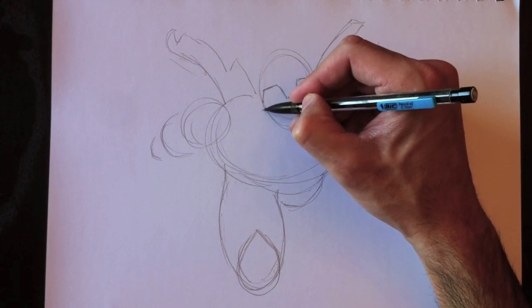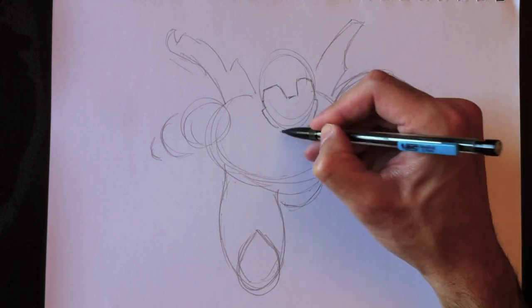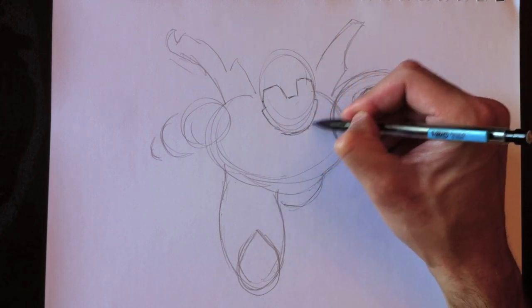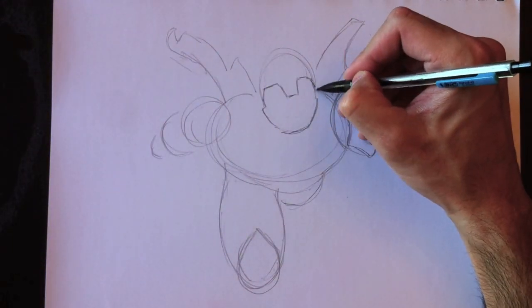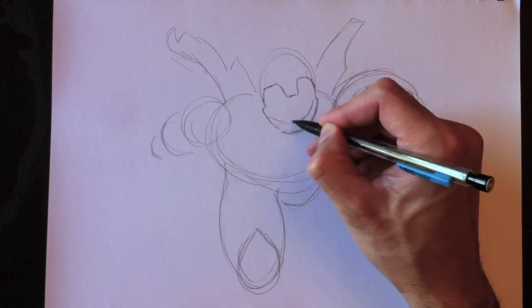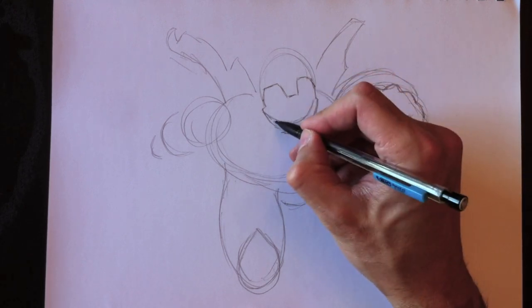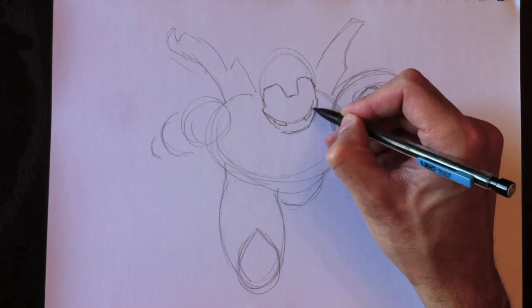We're going to create the lines to his mask and Iron Man will be looking practically straight down. Donc dans ce dessin, Iron Man regardera directement en bas, alors on va voir une vue trois-quarts de son visage. So because he's going to be looking straight down, we'll get a three-quarter view of his face. Voici un oeil ici. Here's one eye. Here's another eye. Voici un autre oeil.